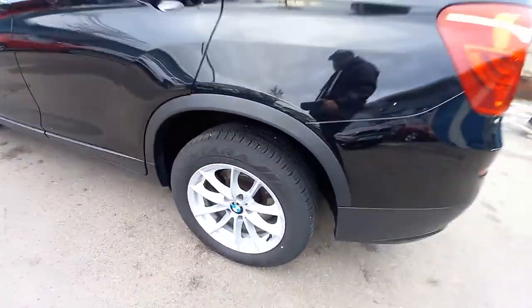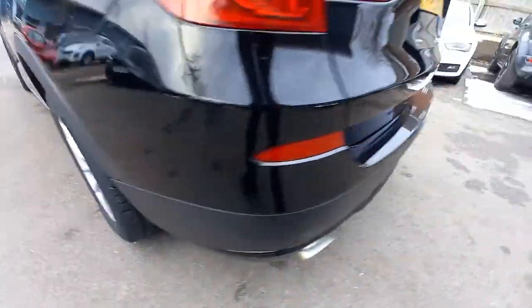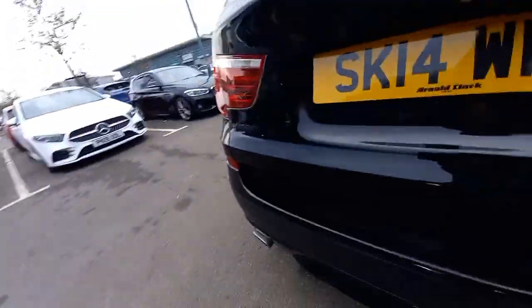All the tyres are good — the rear ones are quite good as you can see. It's got a few extras: it's got the reverse parking sensors and also the reverse camera up there.